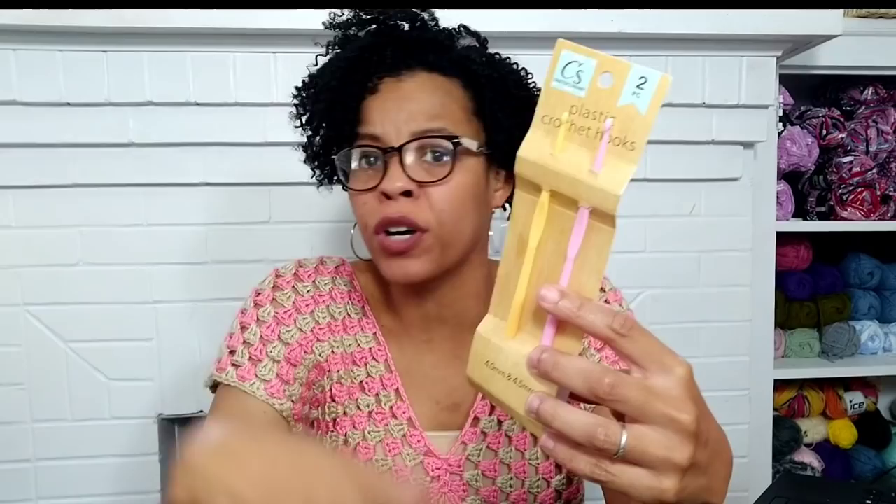I have timestamps below so you can jump through each product easily. First, we're going to look at the Crafter Square crochet hooks. Yes, the Dollar Tree has crochet hooks — I was shocked too. It's only a dollar and comes in a pack of two. In this pack I have a 4mm and a 4.5mm crochet hook, and they come in multiple sizes.